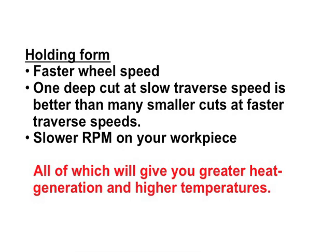So to summarize, if you want to hold form better: number one, speed up that wheel. As everyone knows, a faster wheel acts harder, and is going to give us less wear on the corner. Number two, don't take lots of small little fast cuts — take one deep slow cut. Number three, slow down your workpiece RPM, and that'll reduce the forces right there.